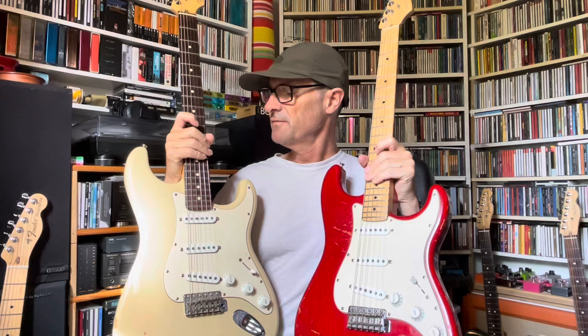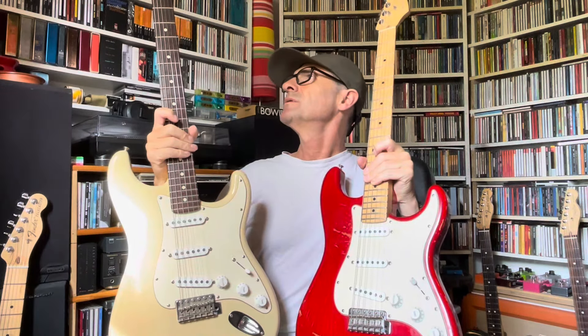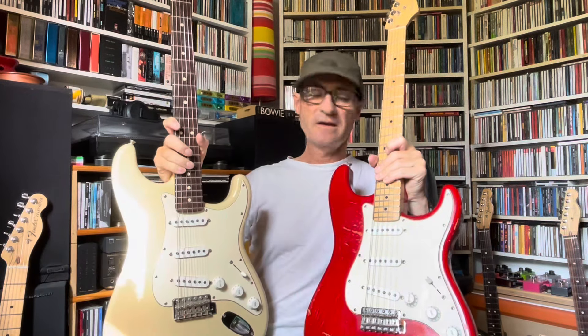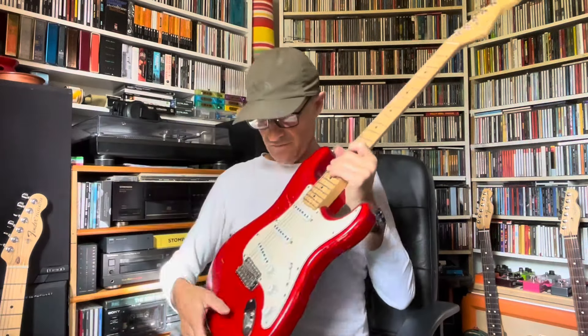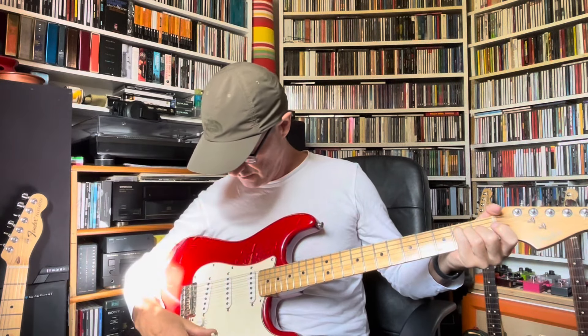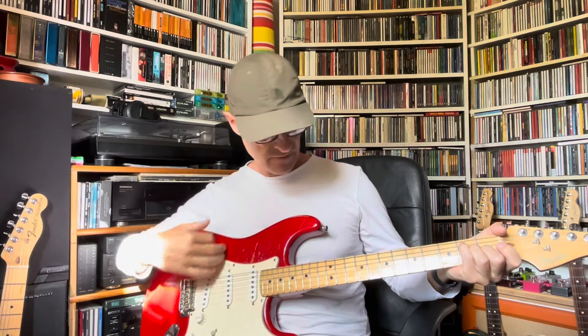These guitars sound very different to me. The thing is, with rosewood it's usually glued on to the maple neck, whereas maple is a one piece — that might have something to do with it. But a lot of the time, what I try to do is start off with the guitar unplugged and see how it sounds, because an unplugged electric guitar has a resonance and I'm going to feel it resonating.